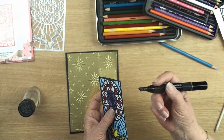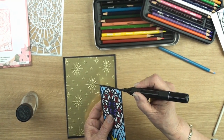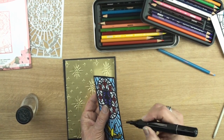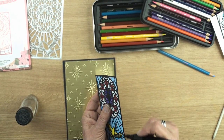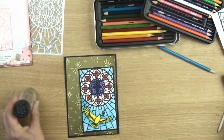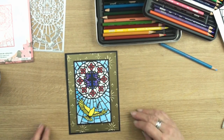Now before I add this to my card I'm taking a black ink and I'm just blending in the white edges of the paper with the black frame so that it doesn't show. Then I've added some foam tape to the back of this panel and I'm going to add that to my card.